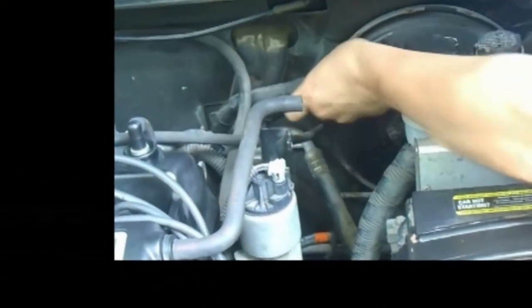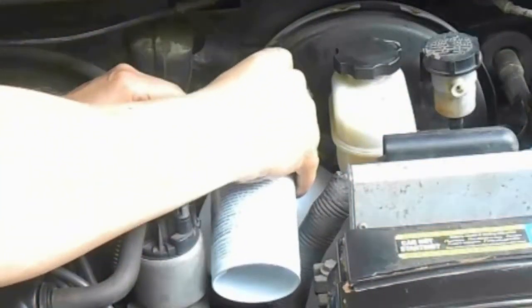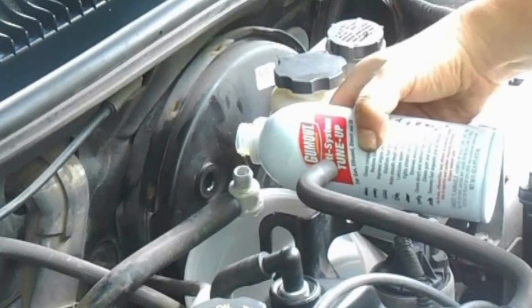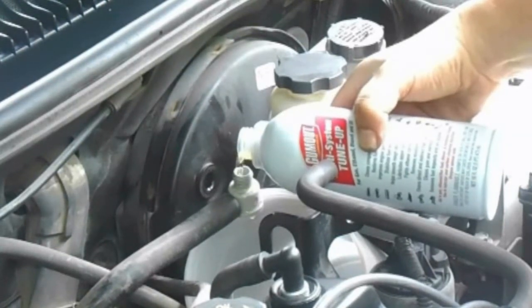We're going to pour very slowly from the Gum-Out bottle into the hose. If you pour slowly enough, you won't risk hydro-lock. Pour the entire contents of the bottle a little at a time.